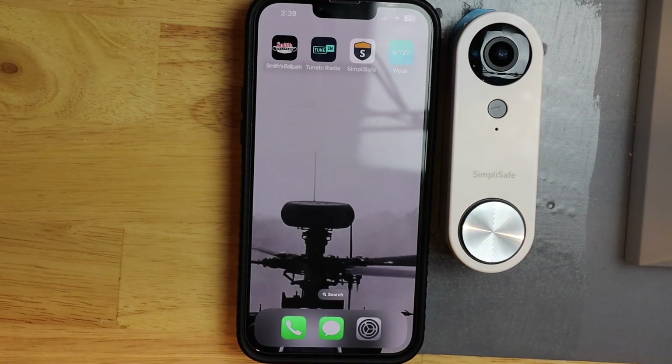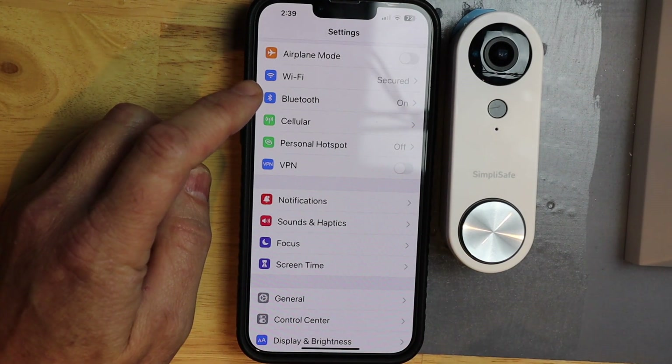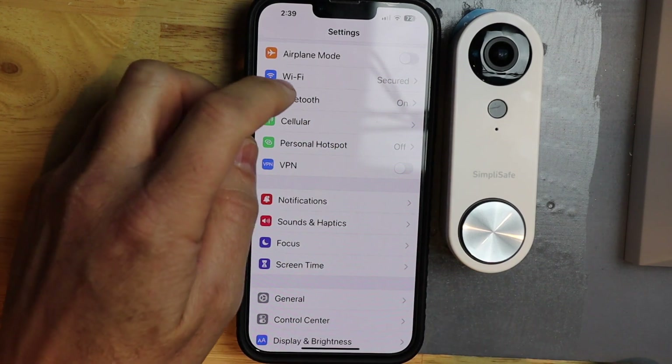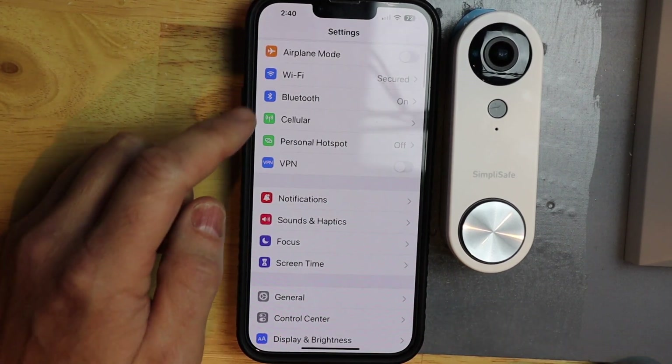The first thing I want to do is open the settings app for my phone and make sure that my Wi-Fi is connected to the Wi-Fi that I'm going to connect my doorbell to. And it is. If not, you just go into Wi-Fi and select your network that you want to connect the doorbell to.